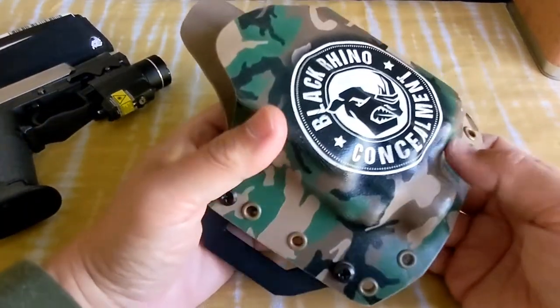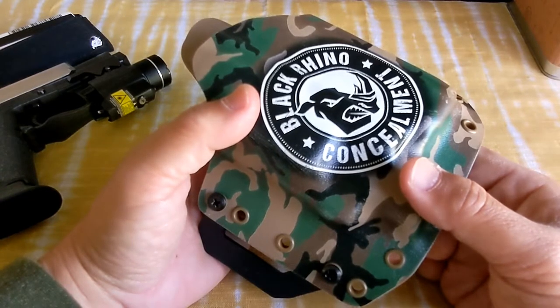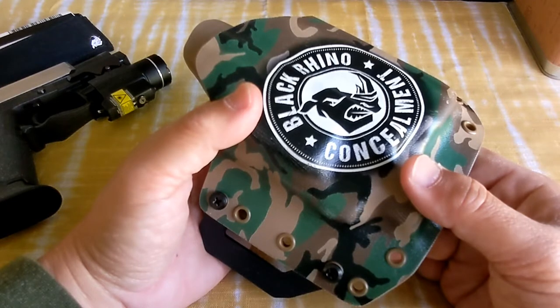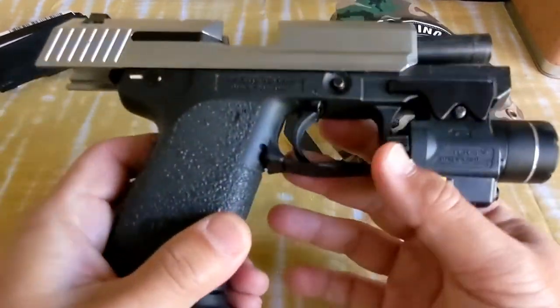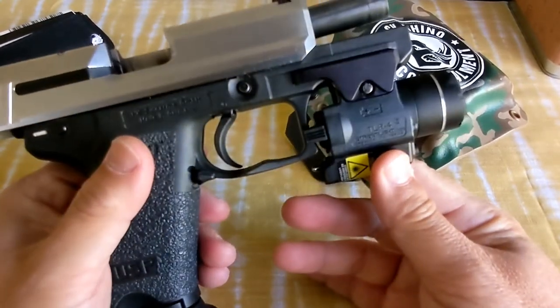But this is a great holster. The other one I got, not so much, but I will do a review on that one some other time — it's for my P2000SK. That one has the light from Olight. But this one has the Streamlight TLR4.